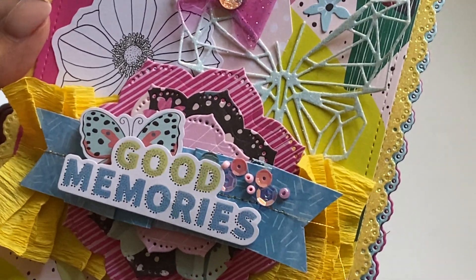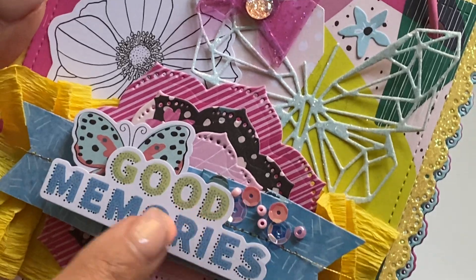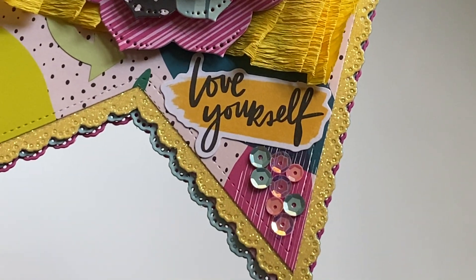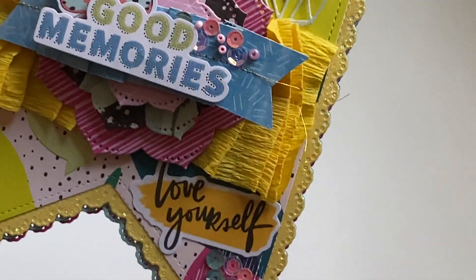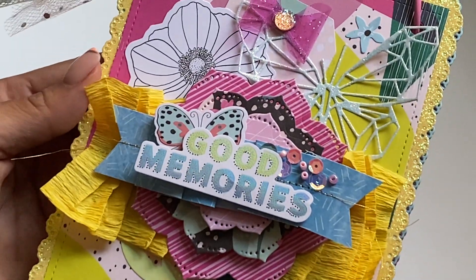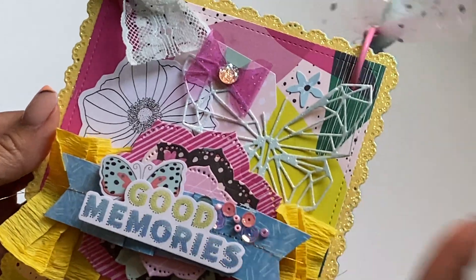I used some cut-aparts and little stickers from this collection. I love the idea of adding sequins and bees — I've been seeing a lot of crafty ladies do that, so I did that right there. I also added some sequins on the bottom with some glue, and I thought that looks so pretty. This is the new collection — I think this is the Color Study collection; I'll link it in the description box below. It's a really fun, vibrant paper collection.